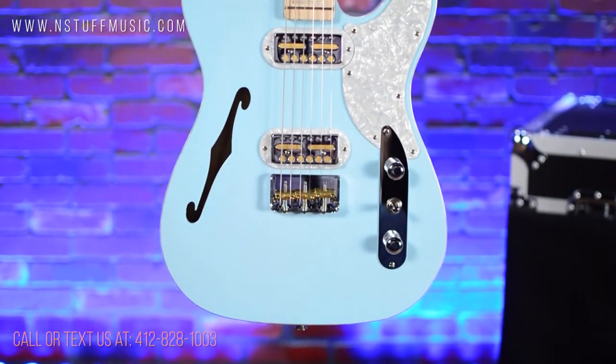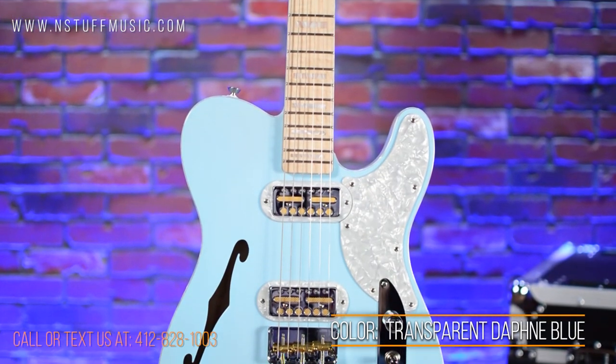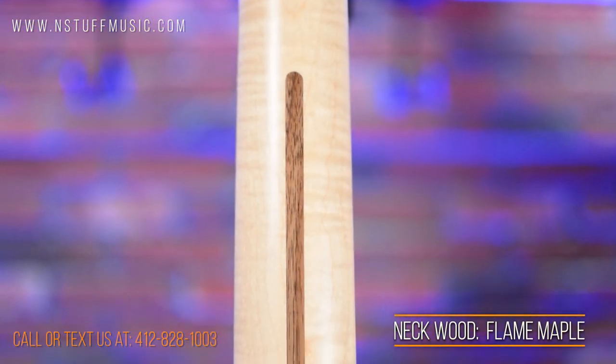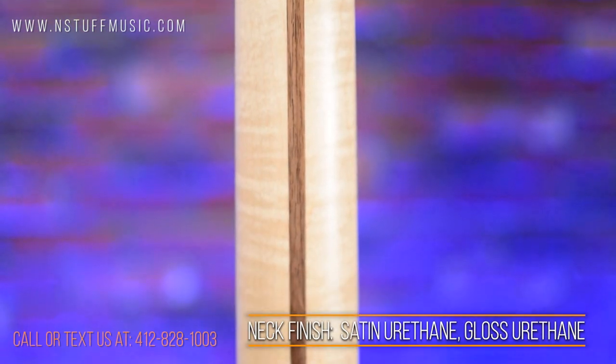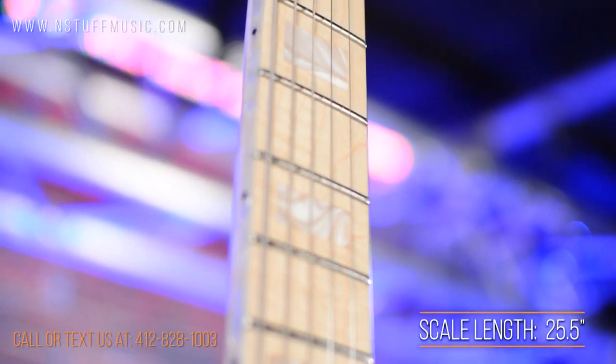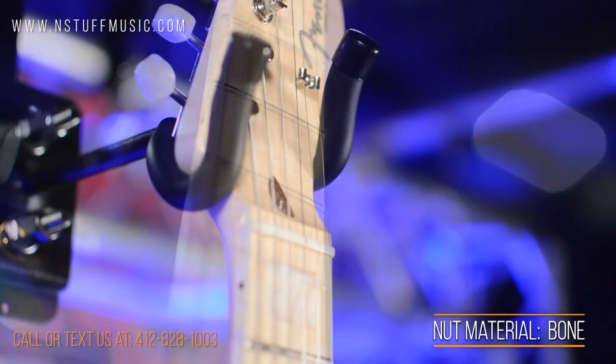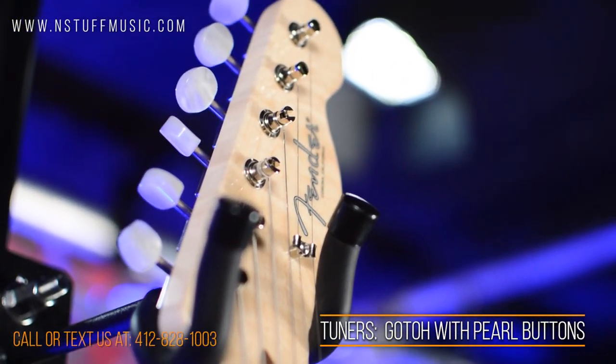The Fender Parallel Universe Volume 2 Telecaster Magico finished here in transparent Daphne Blue. The neck and fingerboard are one piece flame maple with a satin urethane finish on the back and gloss urethane finish on the front. 12 inch radius, 25 and a half inch scale, 21 medium jumbo frets, bone nut and Gotoh tuning machines with pearl buttons.